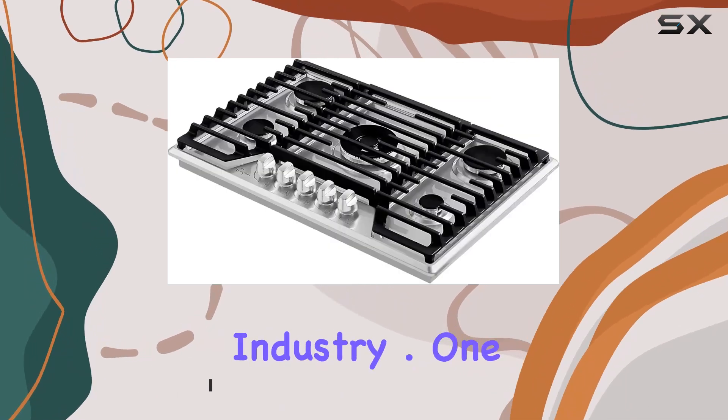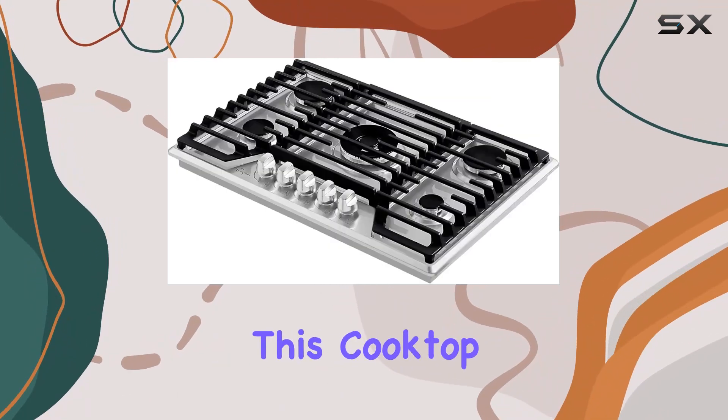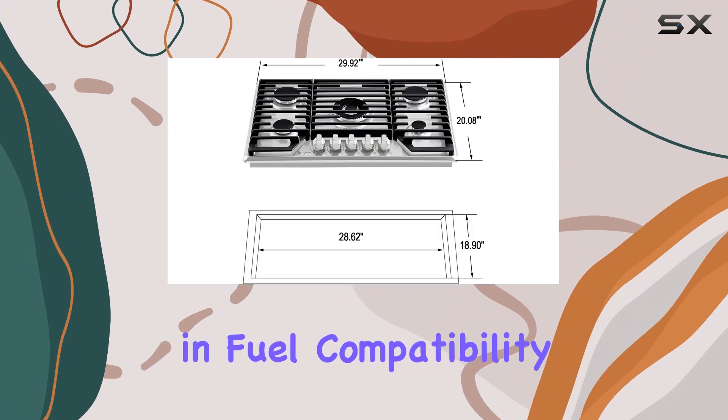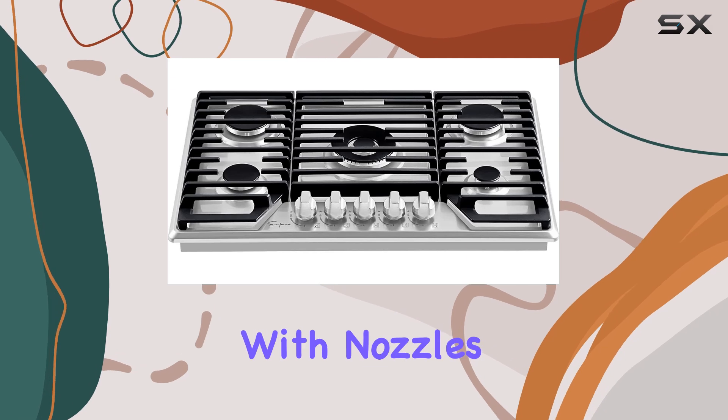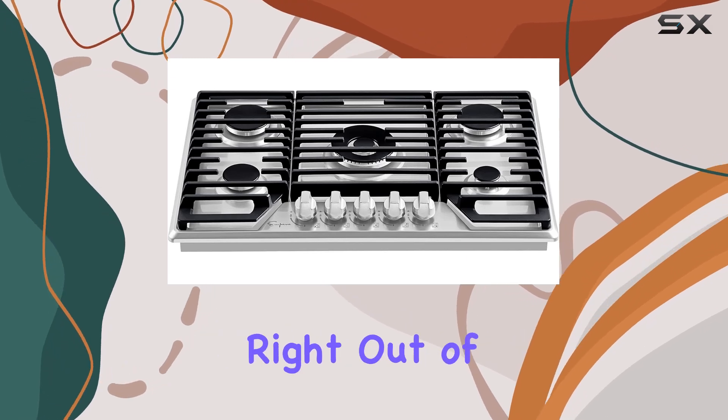Doubling what is typically offered in the industry, one of the standout features of this cooktop is its versatility and fuel compatibility. The Empava stovetop comes ready for both natural gas and LPG, with nozzles for both included right out of the box.